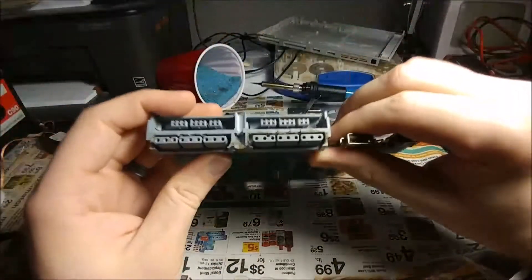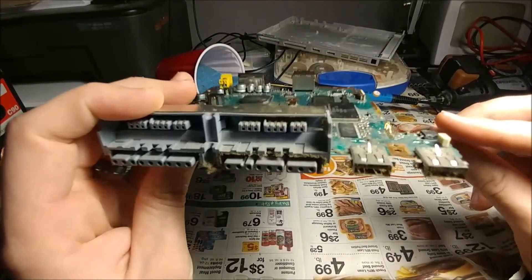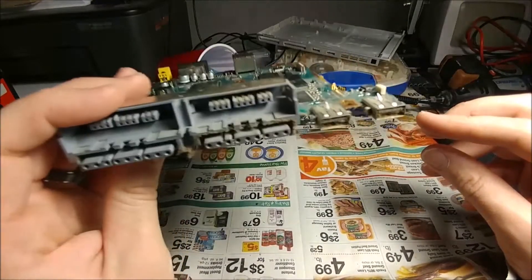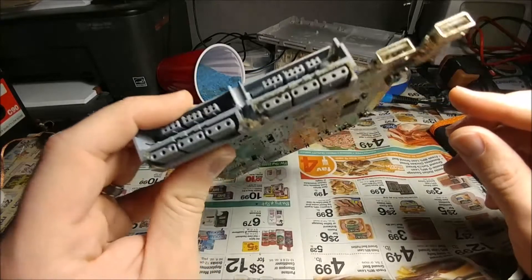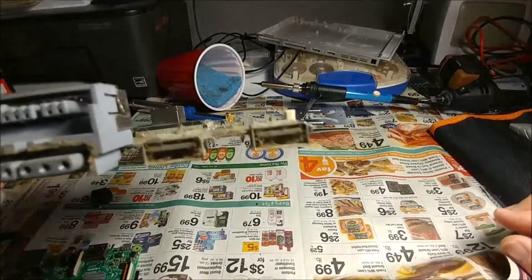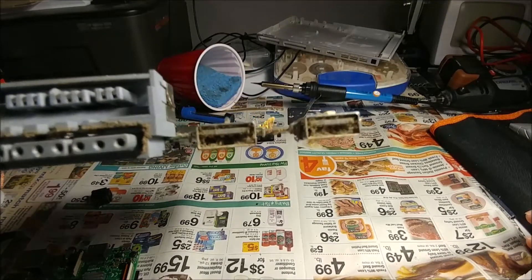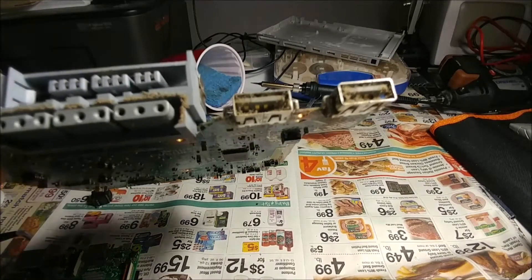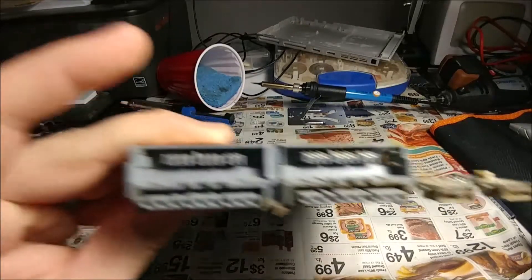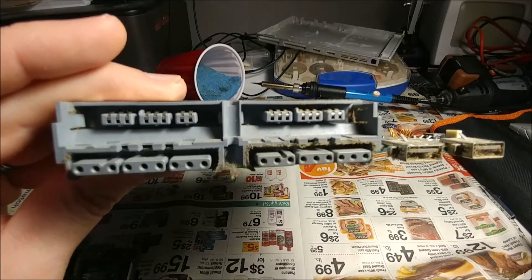This thing is nasty — it came from a smoking home, you can tell. It smelled so bad. I did a brief vacuum on it, but I'm not going to get crazy with the cleaning until I'm in the final assembly phase. Look how dirty that is. I was going to use the USB ports, and I am going to use the USBs for the front.